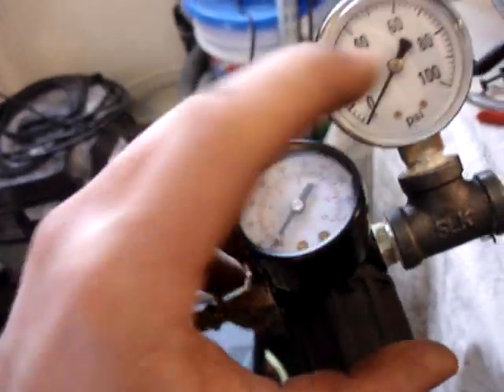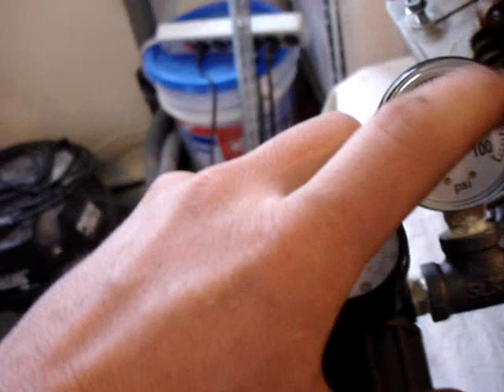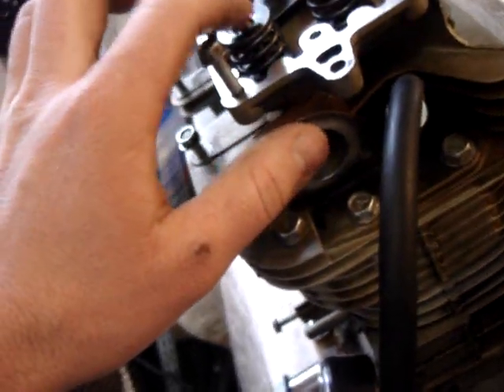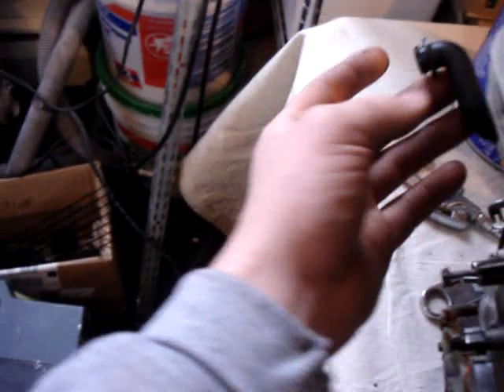Like if I have this set at 100 and this gauge shows 90 psi, that means 10% of the pressure is leaking from somewhere. You can tell if it's leaking from the exhaust port — which means the exhaust valve is bad — or the intake port on the other side, which means the intake valve is bad. Usually it just means they need to be reseated. Or if the rings are bad, the air will get between the cylinder and into the case, and you'll actually feel air coming out of the crankcase breather. You'll also feel air coming out between the cylinder and the head if your head gasket is going bad. So let me hook this thing up and see what we get.